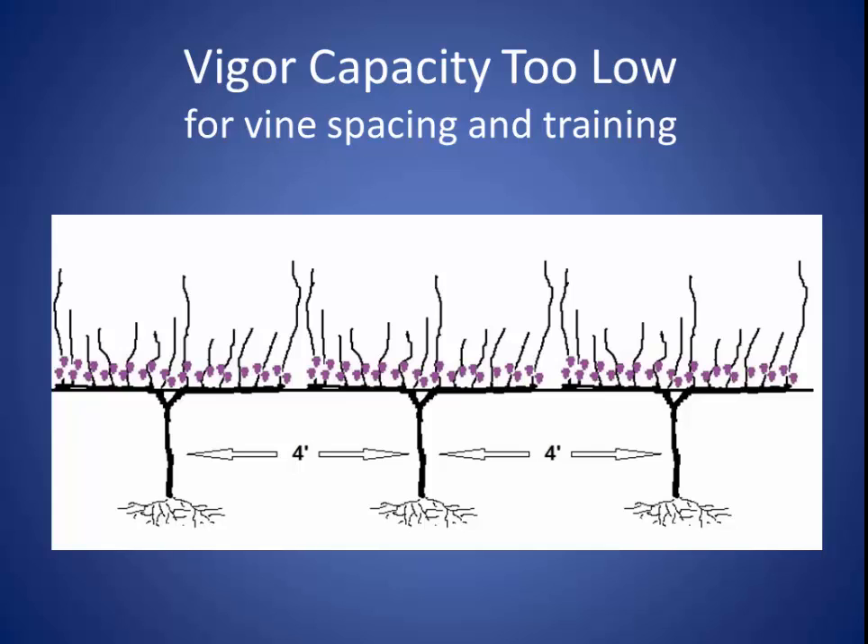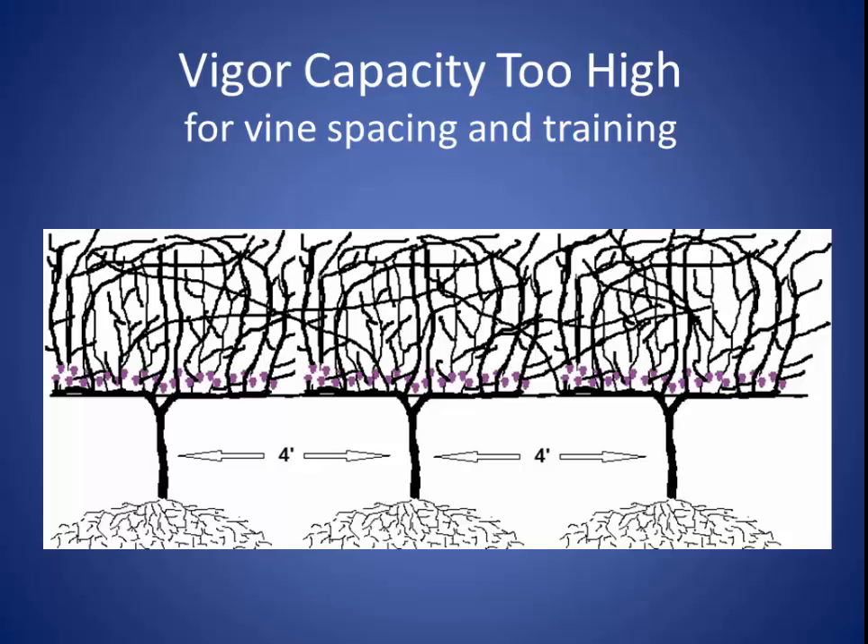When you see this kind of growth, it's usually because the soil is too shallow or coarse or it lacks organic matter. In this situation, the vigor capacity is really too low for the vine spacing and training system chosen. On the other hand, when you see this other kind of growth, it's usually because the soil is very deep and fertile and holds a lot of moisture — the vigor capacity of these vines is too high for four-foot spacing and VSP training.